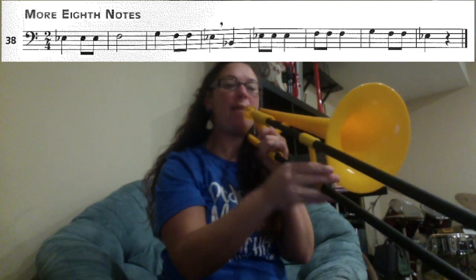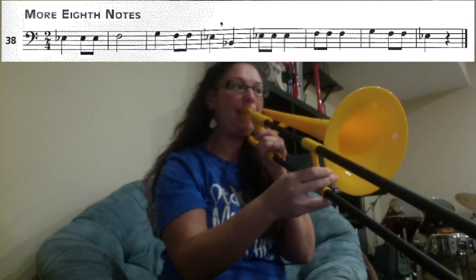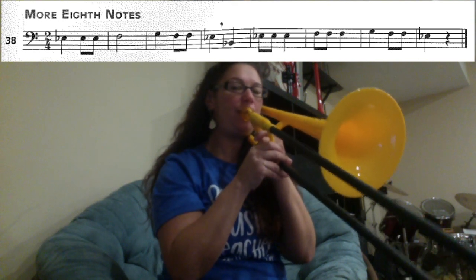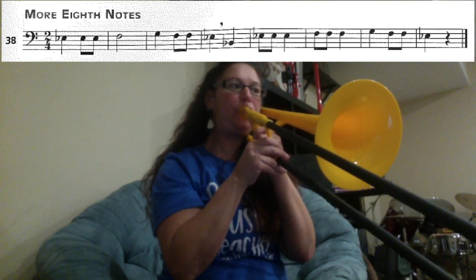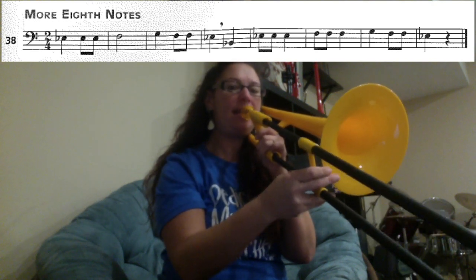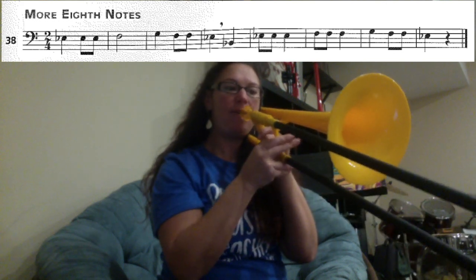And then we have B1, E3, E3, E3, F1, F1, F1. Then G4, F1, F1, E3, G4, F1, F1, E3.